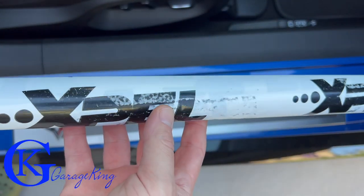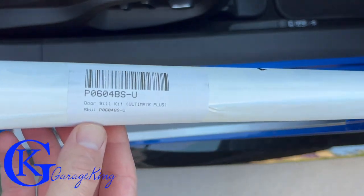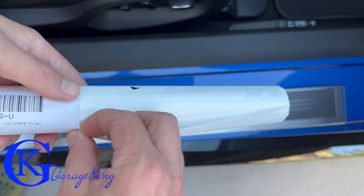Here's what the Xpel looks like — for the C7 Corvette, these are the ones I ordered directly from Xpel. There's the part number if you want to take a look. Let's open them up and see what they actually look like inside.